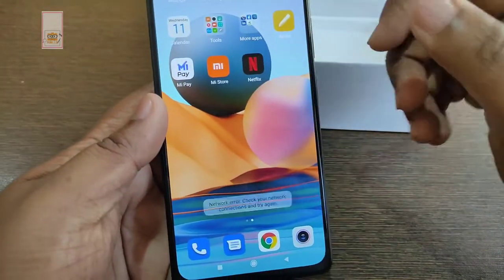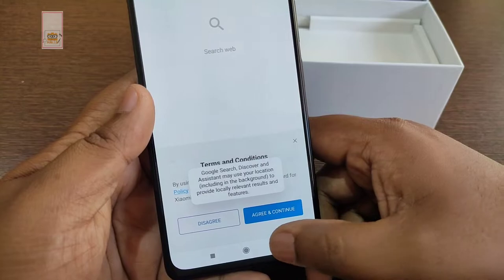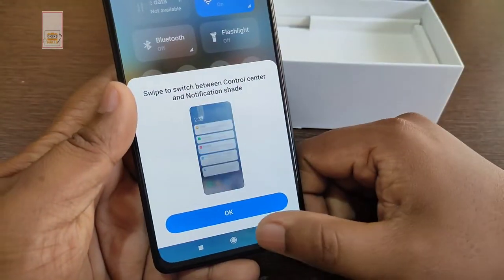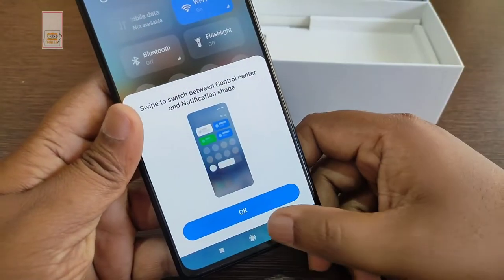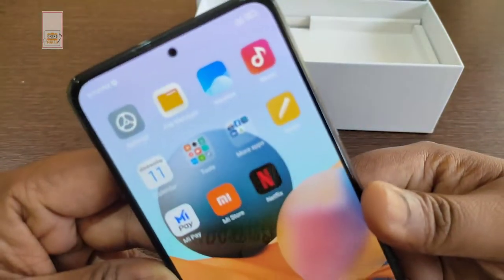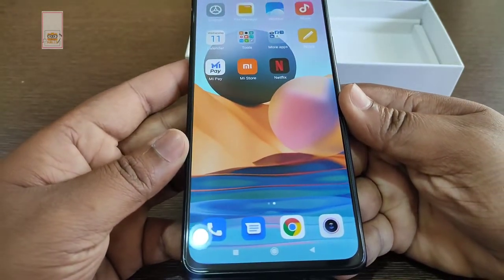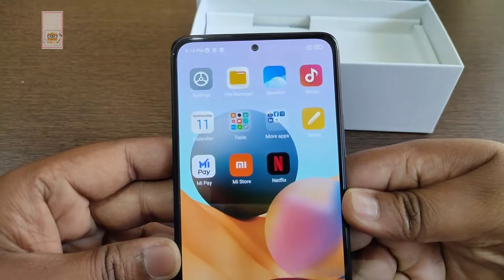This is one of the best displays in the budget range. The smoothness is very good. The color combination of the touch screen is great — it is a Super AMOLED screen. There is a punch hole in the top center.